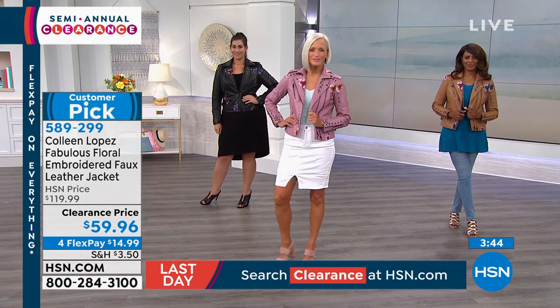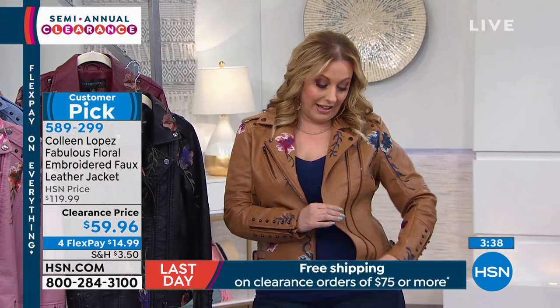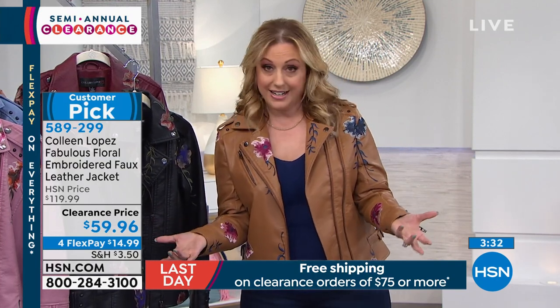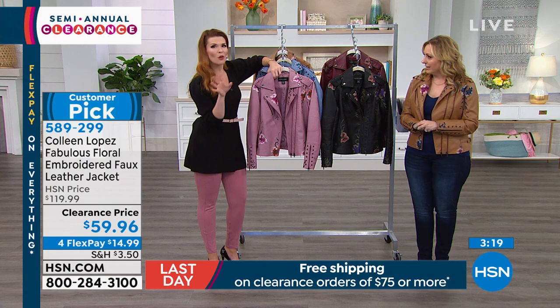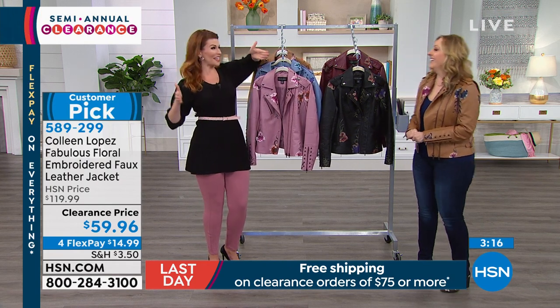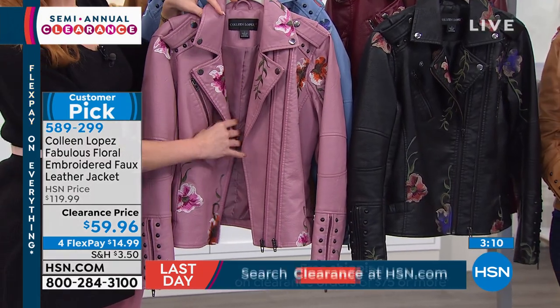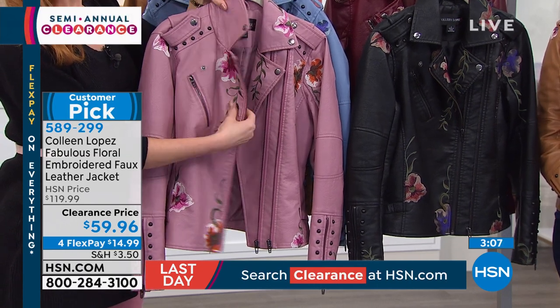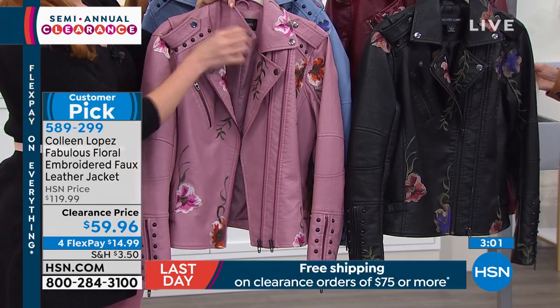We're going to continue on in this hour with Sarah. The top she's wearing is from G by Juliana. I've worn this top on air — if you've got a smaller waist and larger hips, this will be the greatest top you've ever worn. It's a tunic-length sweater at $35.92. G by Juliana does something no other line at HSN does — it goes as small as a double extra small, through 3X.